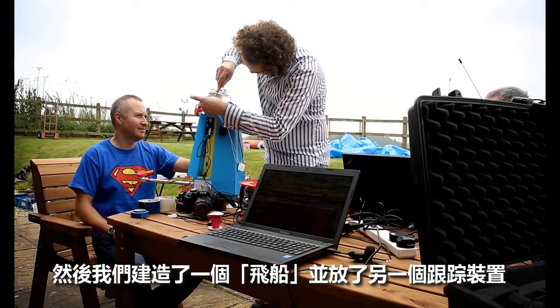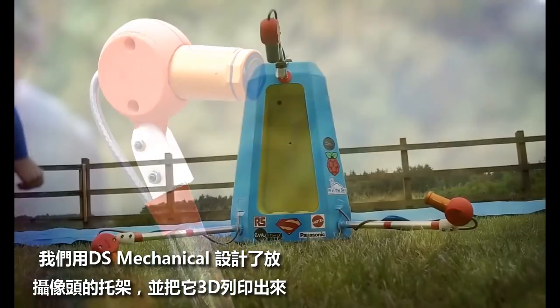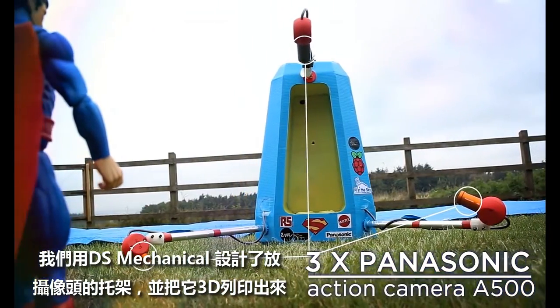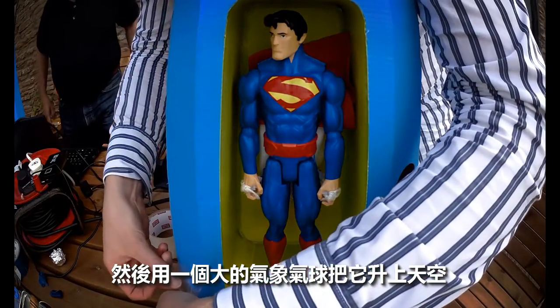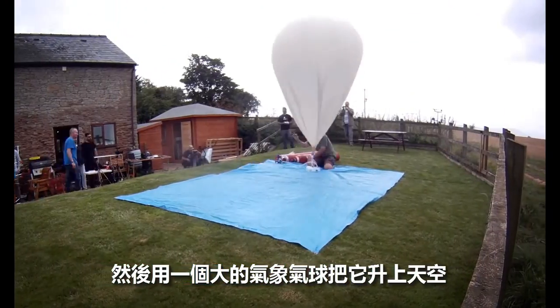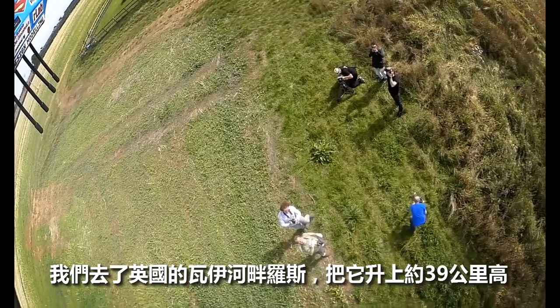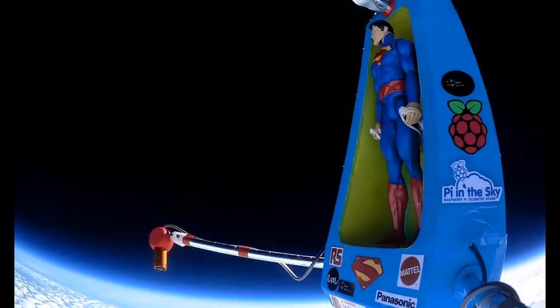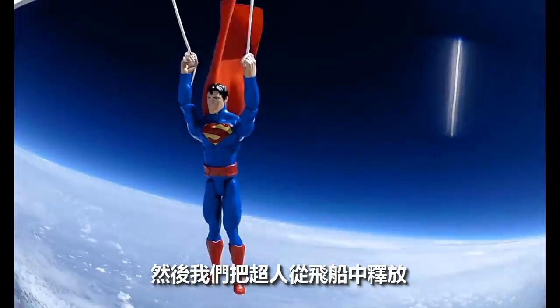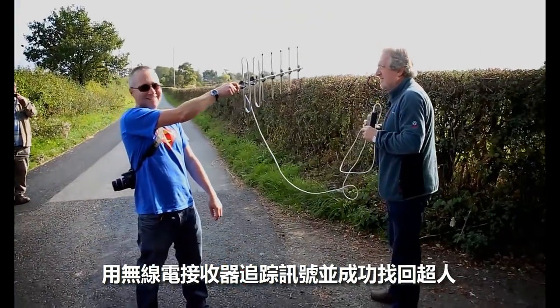We then created a capsule which we put another tracking unit into, and we 3D printed some mounts using DesignSpark Mechanical to hold all the cameras to capture the event. We put a large weather balloon on top of it, went down to Ross-on-Wye, and launched him up to about 39 kilometres high. We then released him and tracked him all the way up and down via radio transmitters and retrieved him.